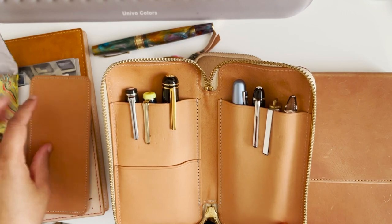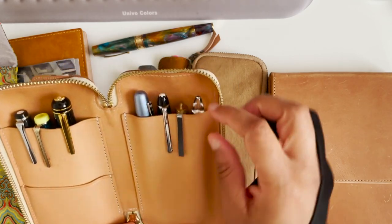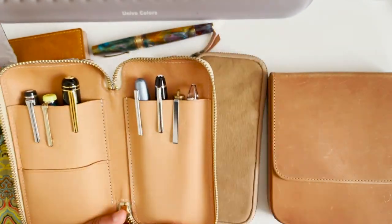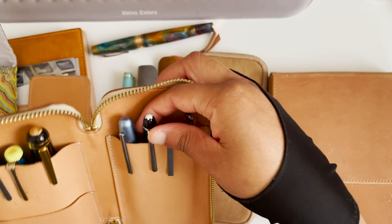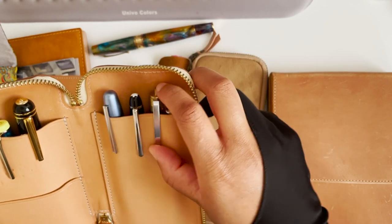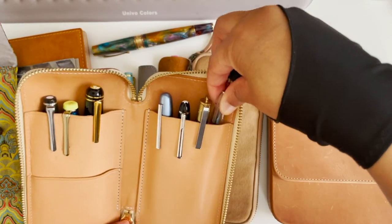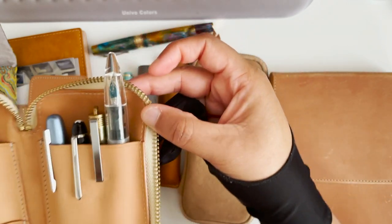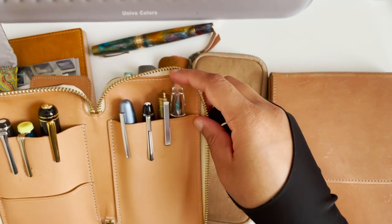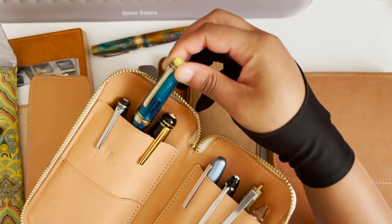So what do I have in here? I have quite a few pens I've been using for a while. I have my Platinum Plaisir, which I'm not too concerned about. I have a Mont Blanc 145, which I need to check on. My Traveler's Company pen. I have a Moon Man — I think it's a C1. I need to clean that nib but I had just re-inked it maybe a week and a half ago. I have a Laban, two Sailors.